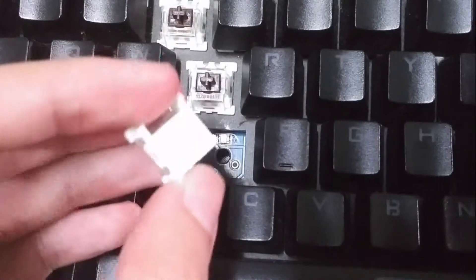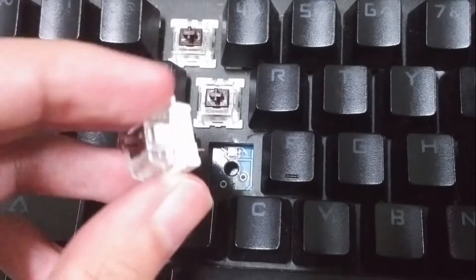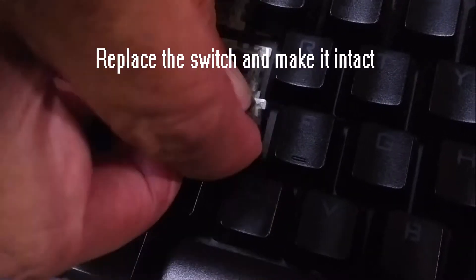Once you pull out the switch, this is what it looks like. For the next step, we're going to replace the switch back onto the keyboard.